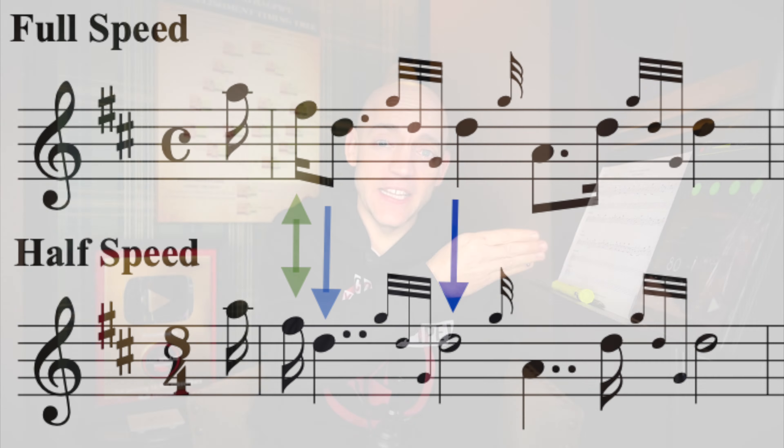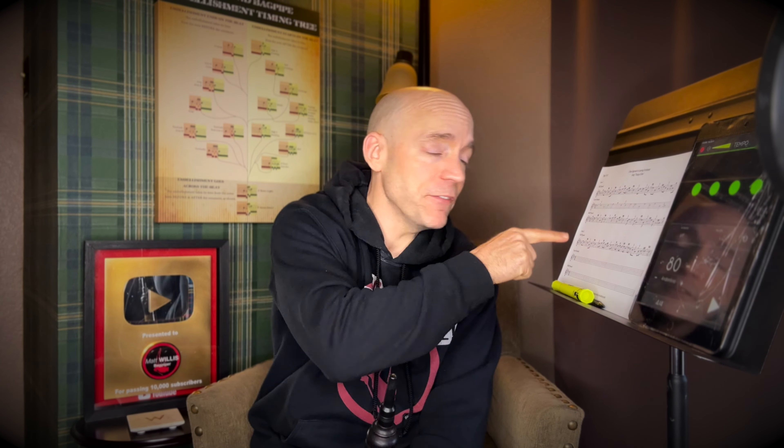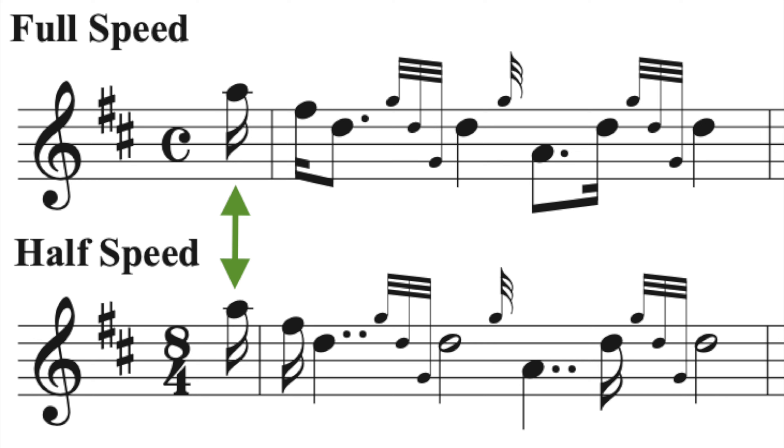So again: 16th notes remain 16th notes, dotted eighth notes turn into double-dotted quarter notes, and quarter notes turn into half notes. You can see in the line here I have it all spelled out for you already. I'm going to turn this metronome on and give this a go at 80 beats per minute — half speed, quick notes still quick, long notes really quite long. And then we do have that pickup note at the very top, so we start with a nice short note right before beat one.